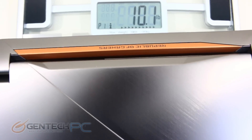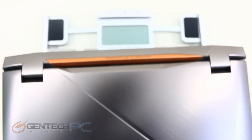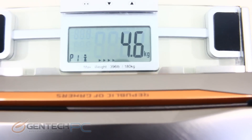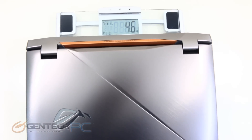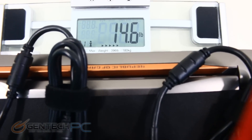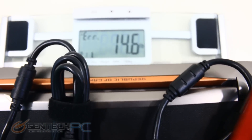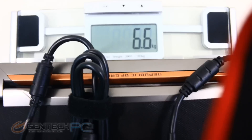If this is a laptop that you plan on carrying around with you every day, you're going to want to know how much it weighs — it's at 10.1 pounds or 4.6 kilograms. And of course you probably won't get too far without your power adapters, and that brings your total carry weight to 14.6 pounds or 6.6 kilograms.